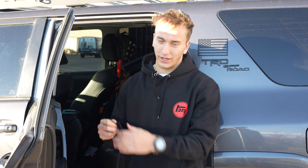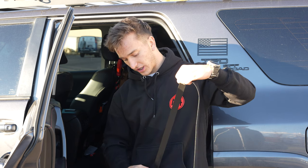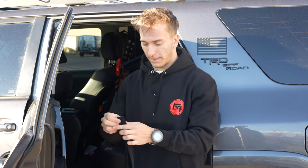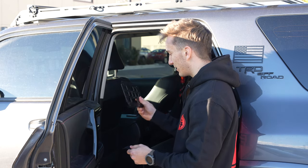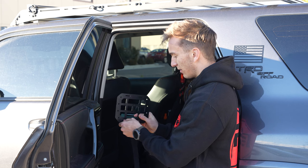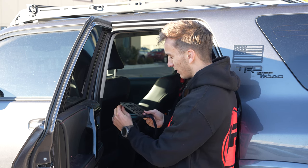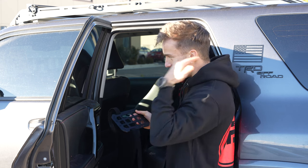We're just going to take this Velcro roll, unroll it all the way, fold it in half because you only need one per side, and then cut it right in the middle. Then we're going to take our headrest MOLLE cover, holding it sideways, and thread the Velcro through the bottom loop — make sure the fuzzy side of the Velcro is on the outside. Thread it through and then back up through the top side. This way we're able to mount all your stuff without interfering with the Velcro.